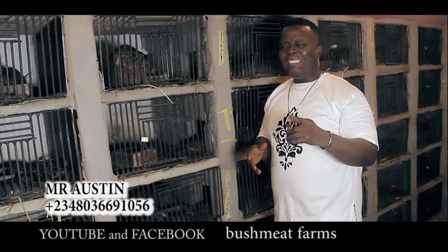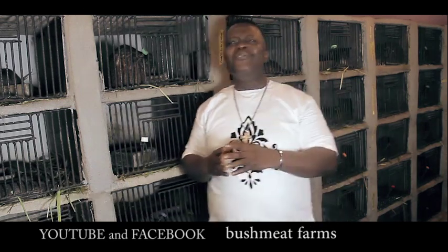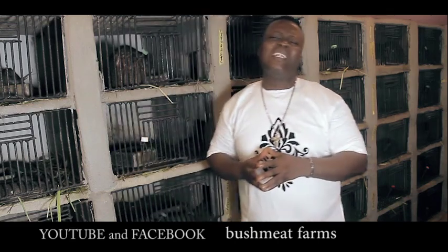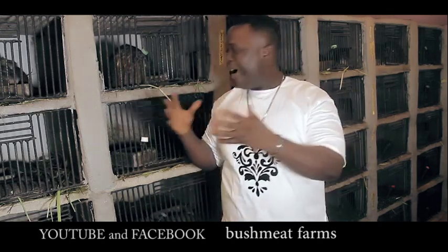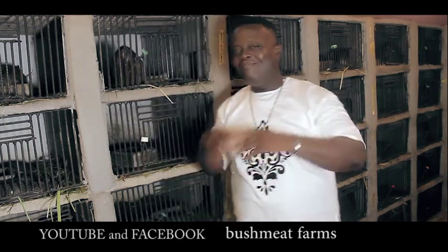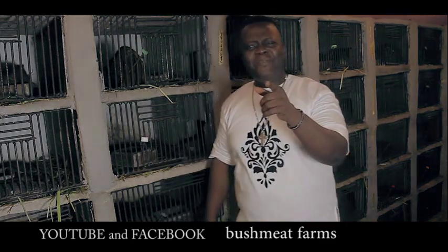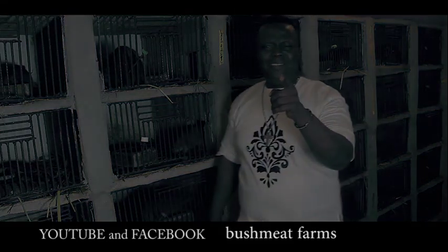In my next video, I'm going to be telling you how you can sell your grass cutter, as well as how to make a barbecue and a vegetable roasted grass cutter — very delicious. You need to see that. Watch out, stay tuned. From BMF, I'm signing out. God bless you, see you next time.